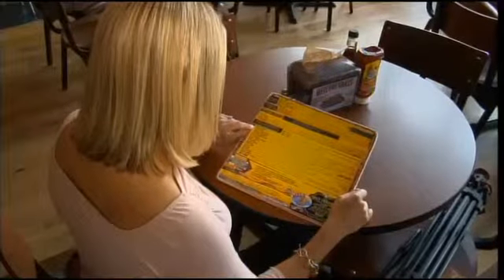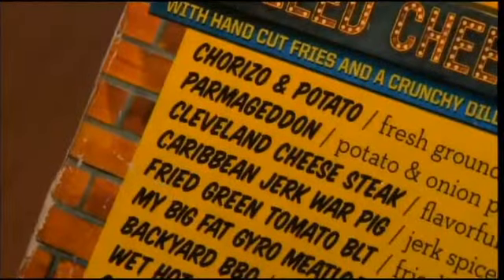Going to show us how to make his Cleveland-themed sandwich. Correct — The Parmageddon. I was trying to come up with a sandwich that was very Cleveland-centric. Sure, but come on — pierogies.